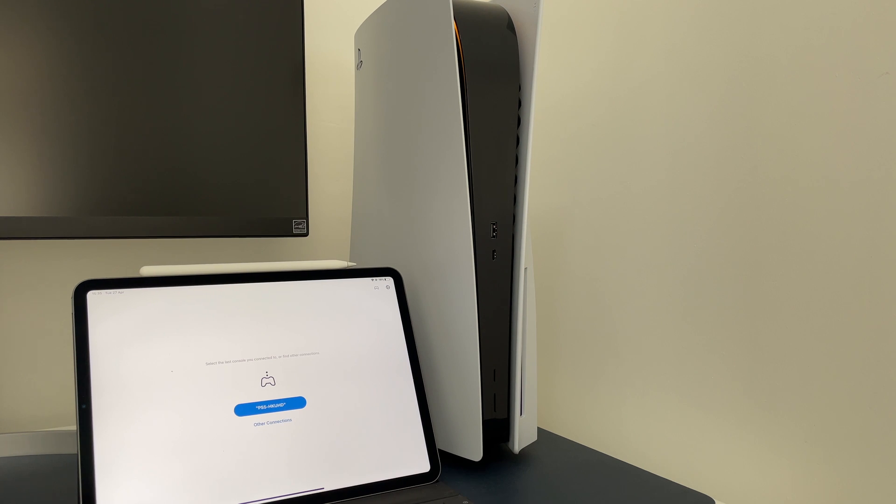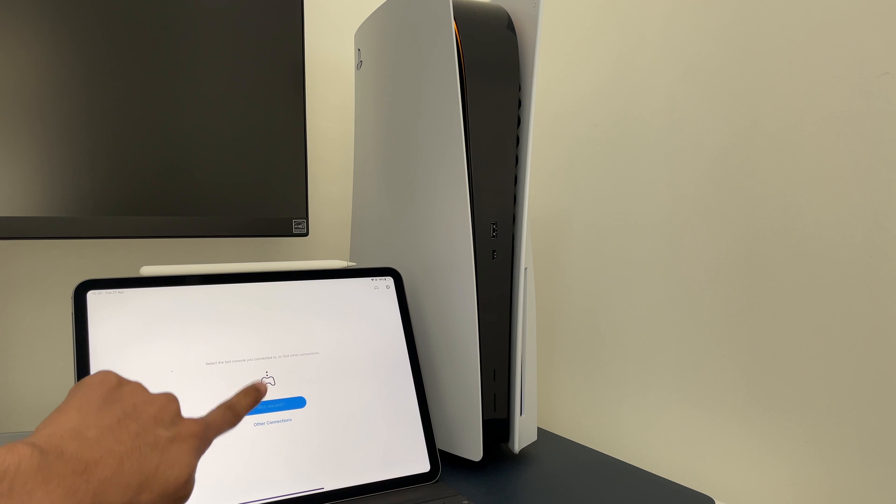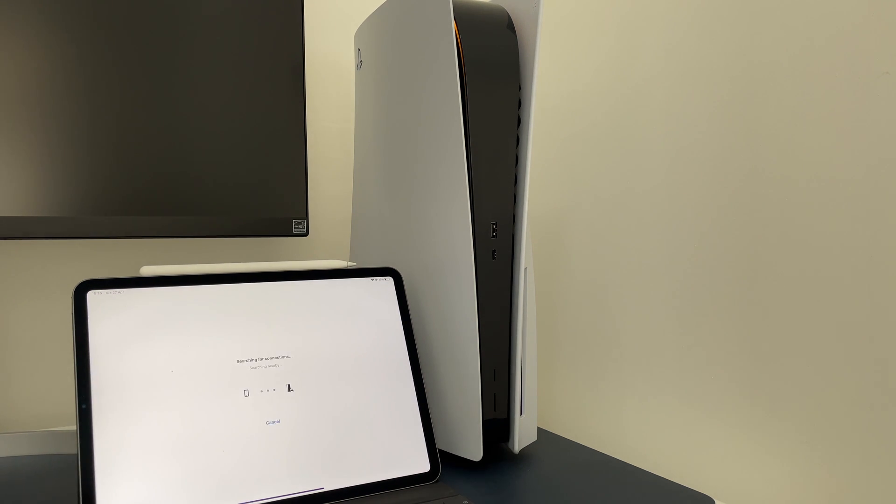I did enable the option to allow me to turn on my PS5 via network. From this video you can see I have the remote play app open, and when I click on my PS5 it will turn my PS5 on from remote play. This is useful if you don't have physical access to your PS5. If you don't have this option on, you would first have to turn the PS5 on with the power button.